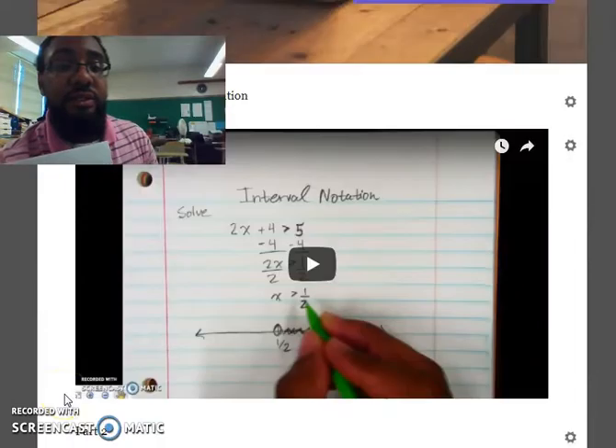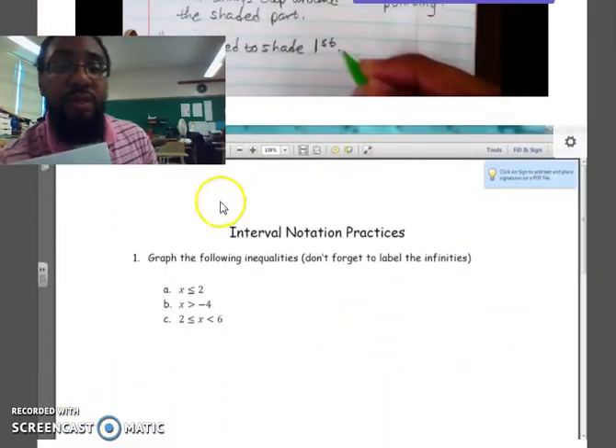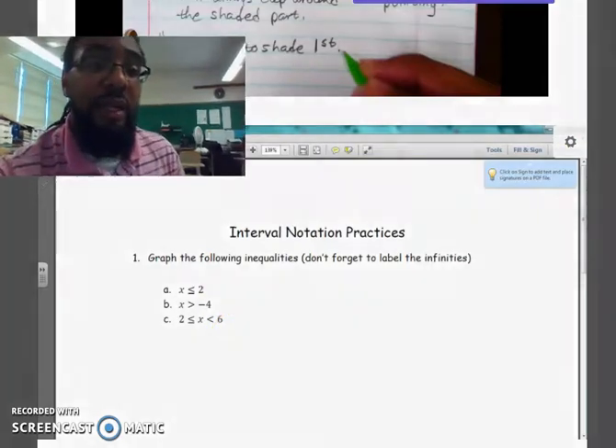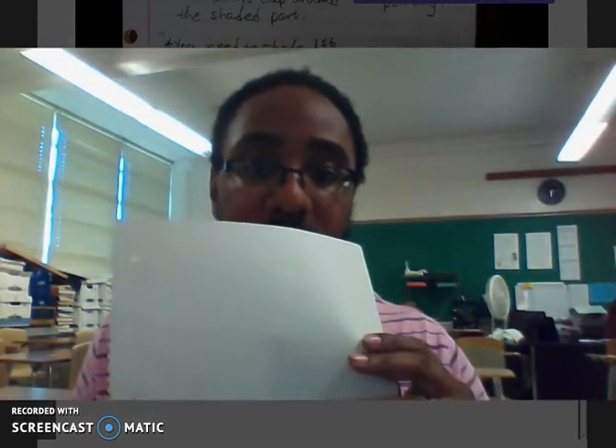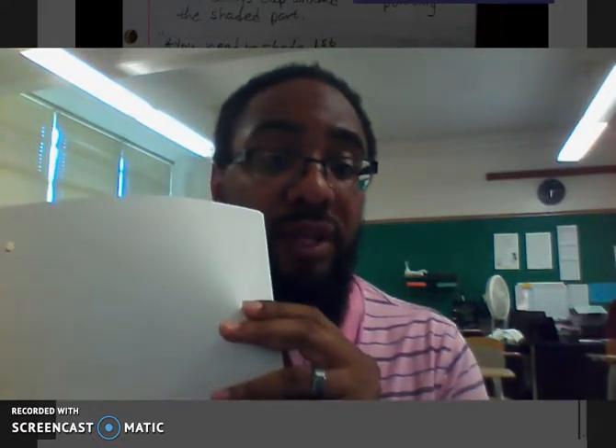Once you get down to the practices — Practice 1, 2, 3, and Practice 4 — you're going to pull out a separate sheet of paper, totally different from your notes paper. You're going to do all your practices on this separate paper. If you need a second page for the practices, that's fine. Your notes will be one set of papers and your practices will be another set of papers.